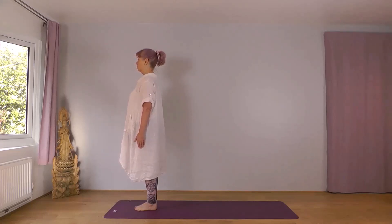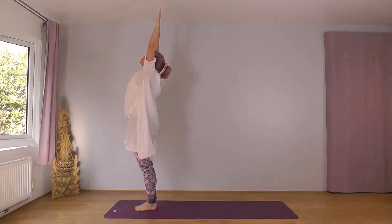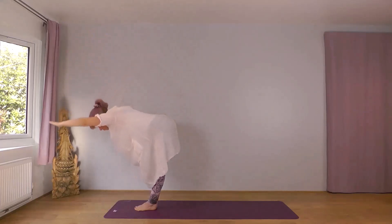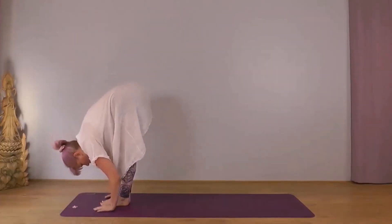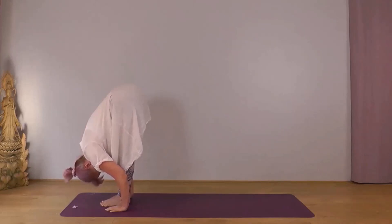With your next inhale bring your arms out wide, reach up to the sky, stay here breathing comfortably. And with your next exhale reach forwards and down, place your hands wherever they reach. Let your body settle, warm up gently, drop your head. Looking for the stillness in the pose. Always be a bit more gentle with your first one, letting your body warm up gradually.